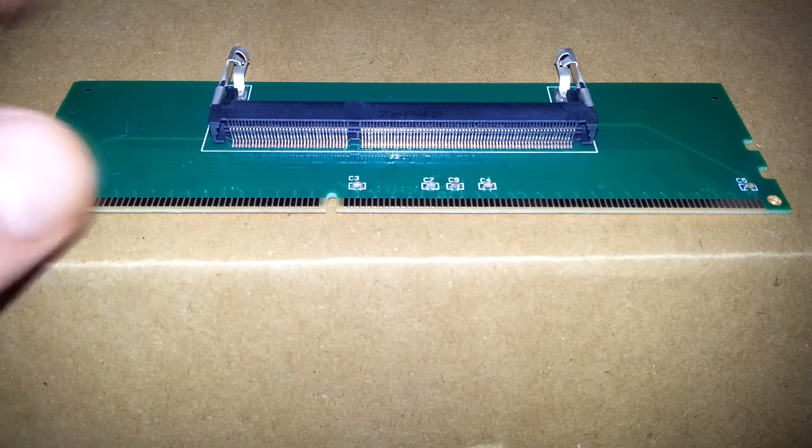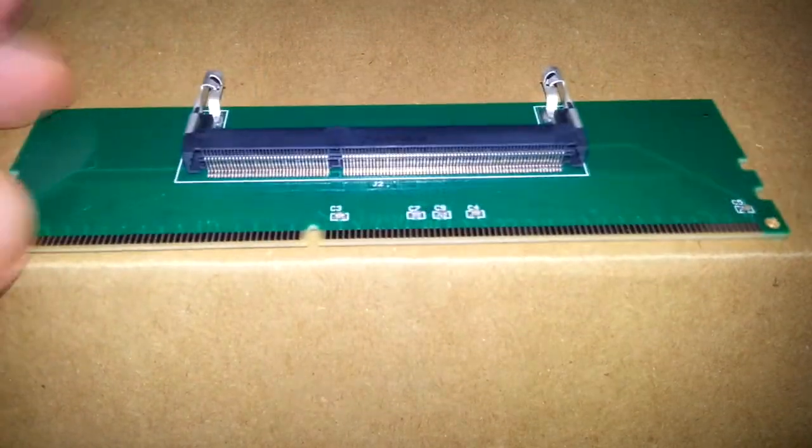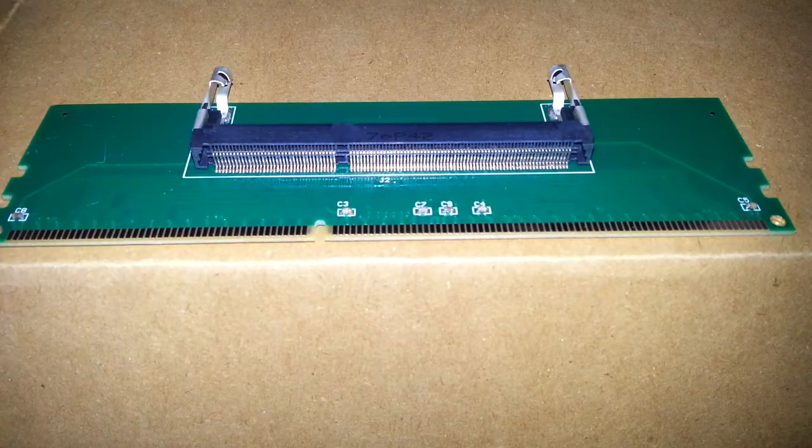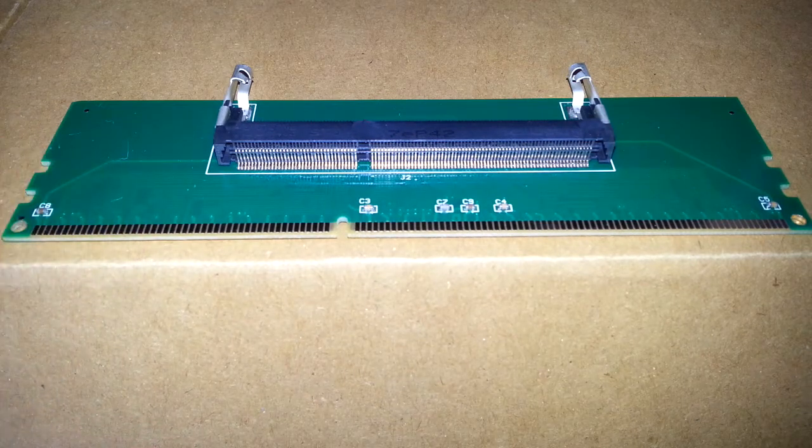This is only going to be a half review, and I'll tell you why in a minute. RAM is expensive at the moment, and I wasn't going to buy any, but I've got a couple of sticks of laptop RAM. I was asked to have a look at a laptop.